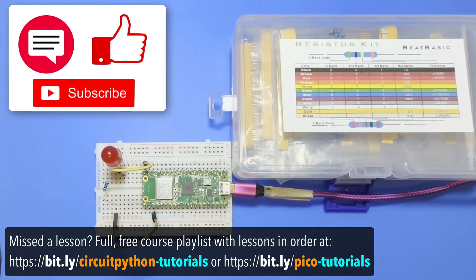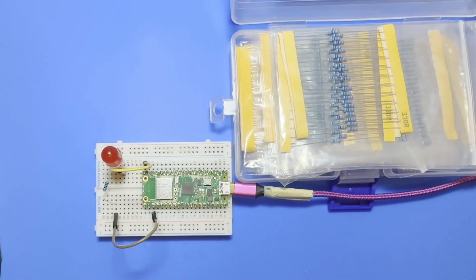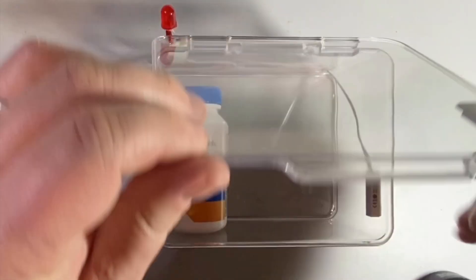Also, attaching an LED to a breadboard requires a resistor, and if you noticed in our earlier lessons, modern electronic components are usually built so that you don't have to worry about adding additional resistors. So the resistor gets in the way of some early big learning wins. But we're about to use a single LED in an upcoming project, so I figured this is a good time to introduce things.